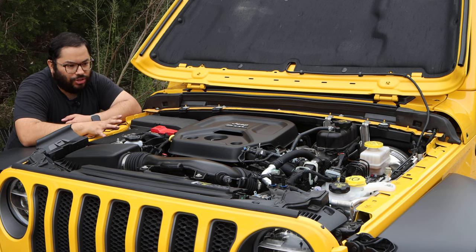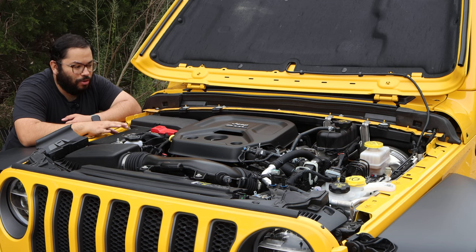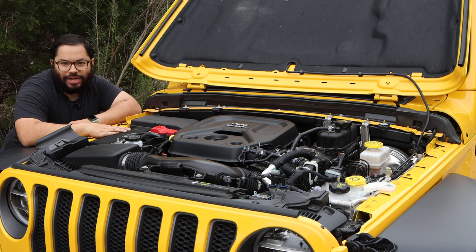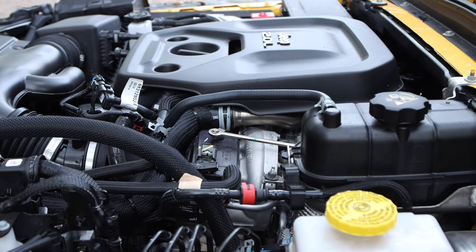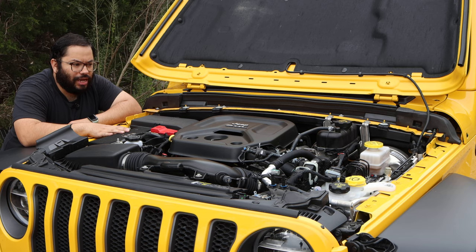It's definitely a great little engine and fuel consumption wasn't that bad. I wish it could be less, but obviously with a big car like this, you're not going to get compact car gas mileage. Averaging about 17 miles to the gallon, it definitely did a great job at conserving fuel. Obviously it depends on how you drive the car.